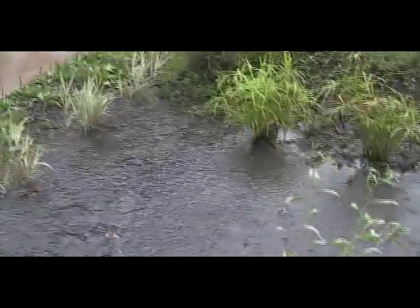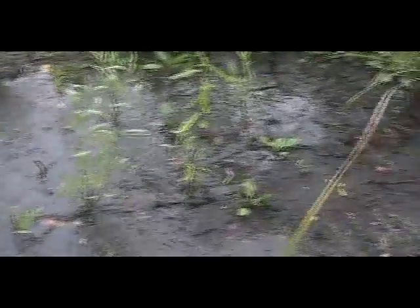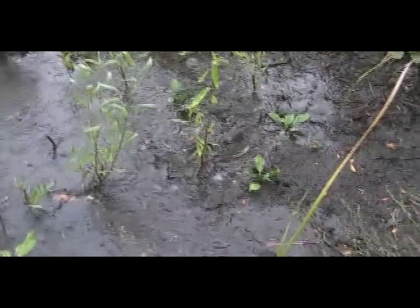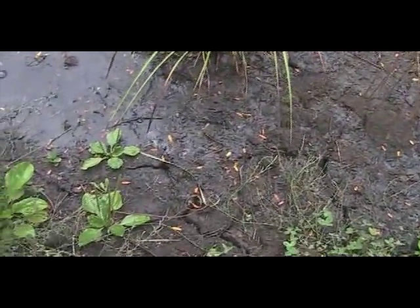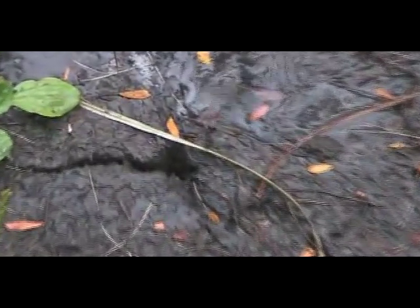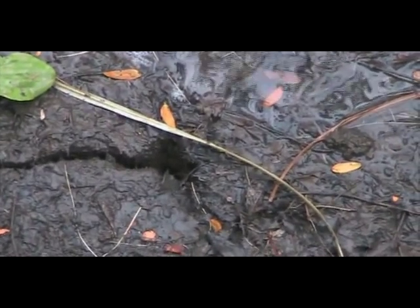It hasn't even begun to flow down the swale yet. We're still putting in the first inch or so of water. This rain garden is an inch lower than the rest of the beds, so this will get a good watering before it goes down. There it is — it's all full now. These cracks are so deep, my guess is they go down about 4 feet.